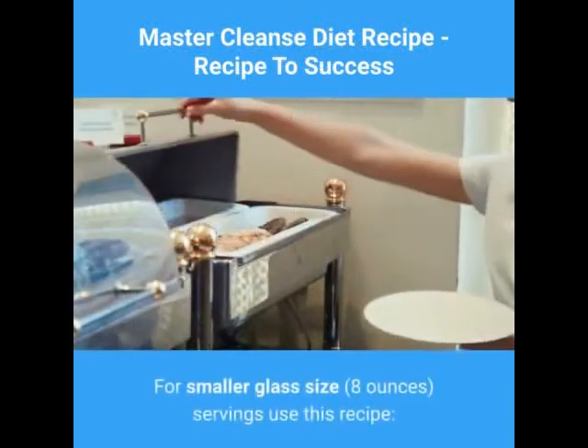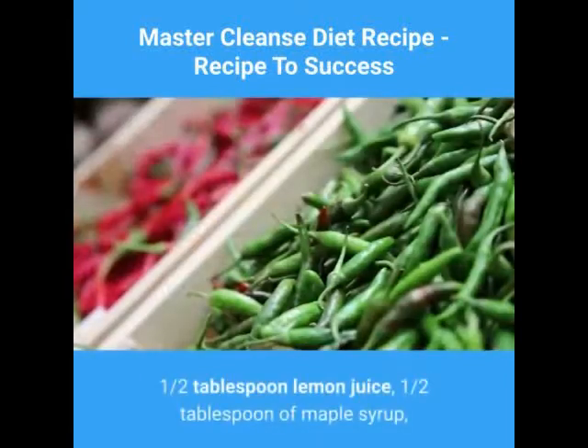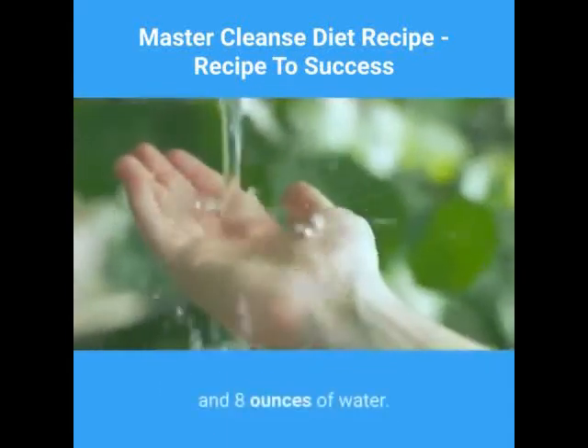For a smaller glass size of 8 ounces, use this recipe: 1 and a half tablespoons of lemon juice, 1 and a half tablespoons of maple syrup, 1 sixteenth teaspoon of cayenne pepper powder, and 8 ounces of water.